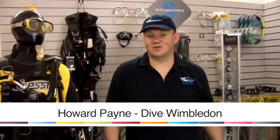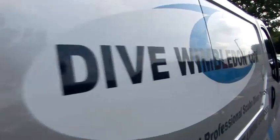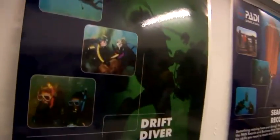Hi, I'm Howard Payne. I'm an instructor with Dive Wimbledon. We're a five-star IDC center here in southwest London and I teach both recreational and technical diving and have been diving for about eight years. Today I'm going to give you a little bit of advice on equipment and how to scuba dive.